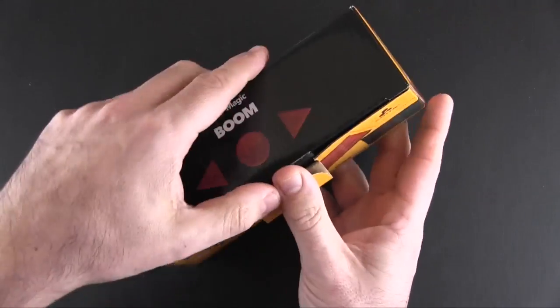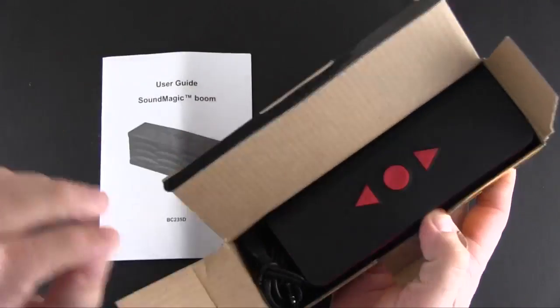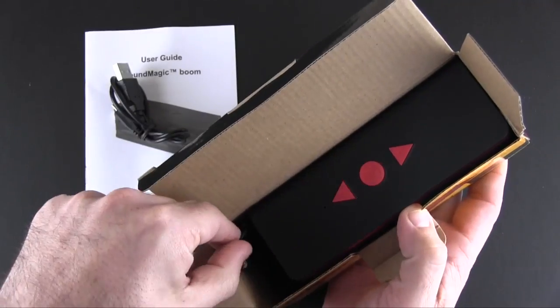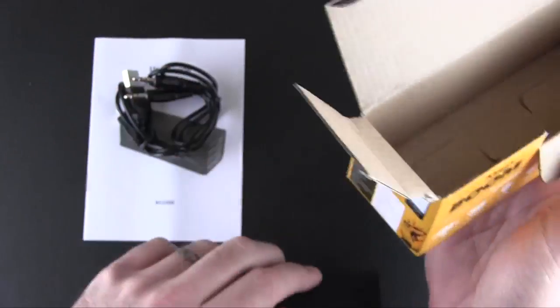So let me open it up and I'll show you what it's all about. Inside the box you're going to find a small instruction manual, a micro USB charging cable, a 3.5 millimeter auxiliary cable, and then of course the speaker itself.